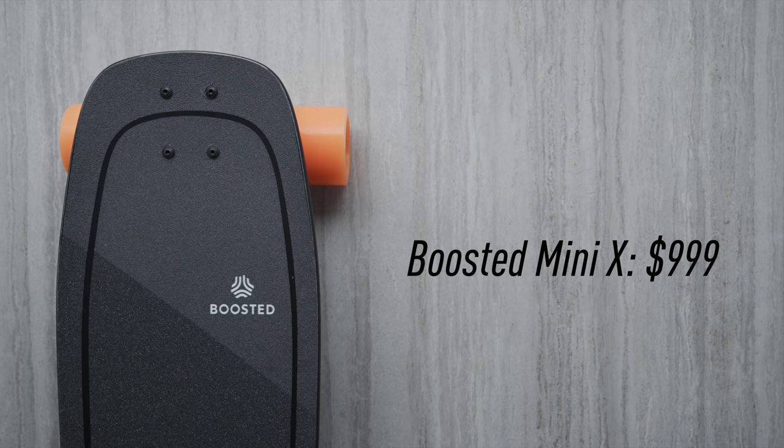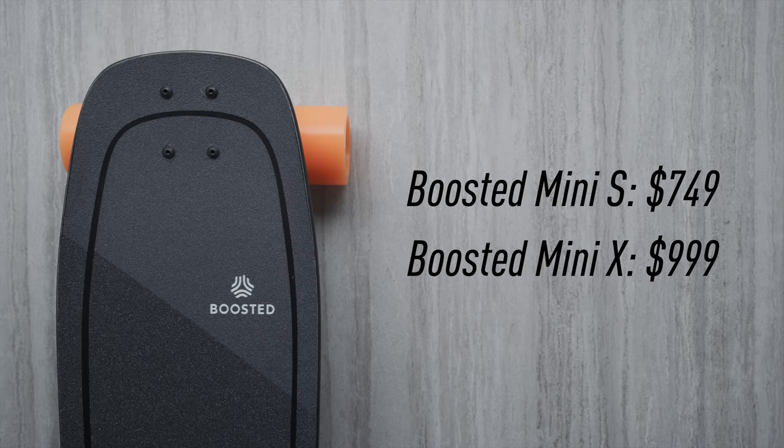On their site there is a Mini S and a Mini X. The Mini S is the one we've been talking about with the orange wheels — $750 with a seven-mile range. The Mini X is kind of like what Tesla would call the long range version: a thousand bucks, doubles the battery to a 14-mile range. It's also something like two miles per hour faster, but that's not what you're paying for — it's the range.